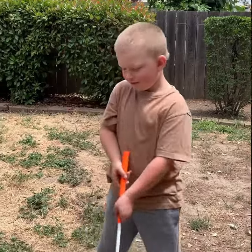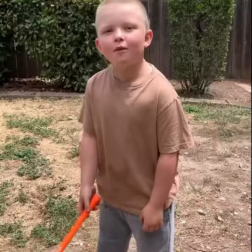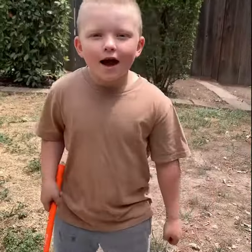Lefty first. Now, righty. I'm a lefty, so that righty swing wasn't very good.